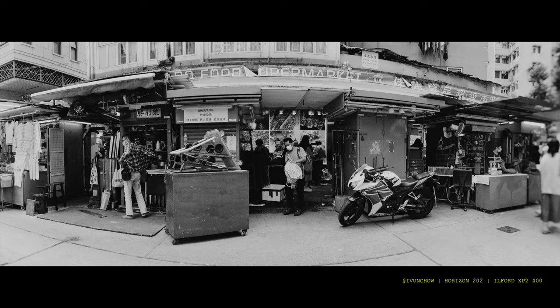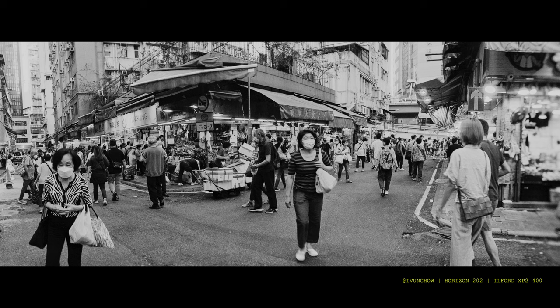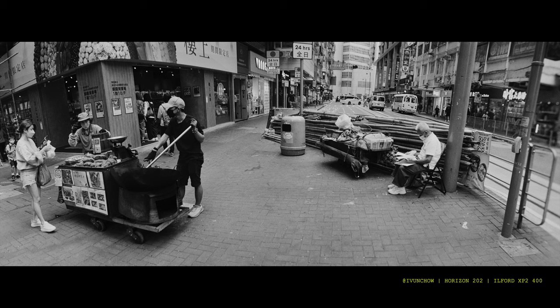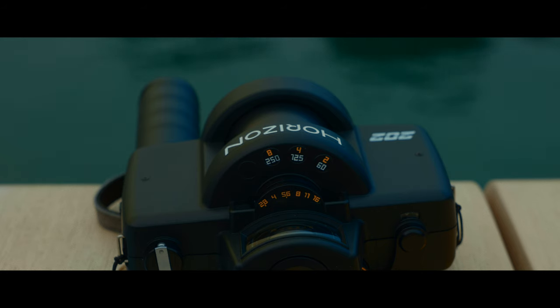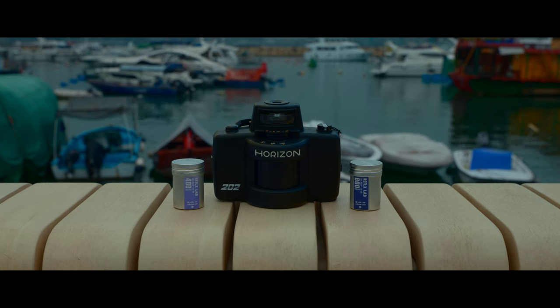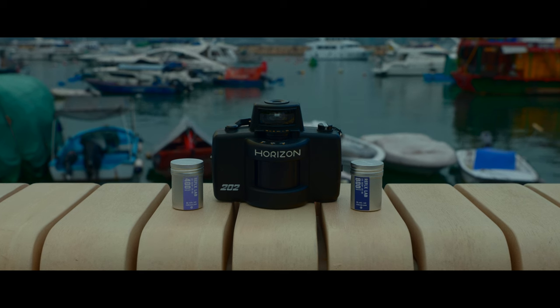First off, the lens is permanently focused to infinity — fine for landscapes, but if you want anyone in the foreground, you'll need to go f/11 or f/16. There are only a few shutter speeds to choose from — six to be exact — so pairing the right film speed to your shooting conditions becomes a lot more important.